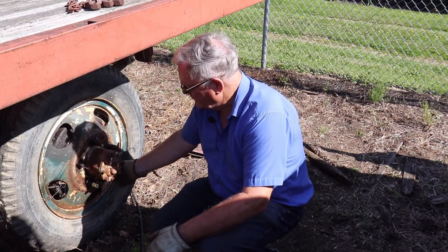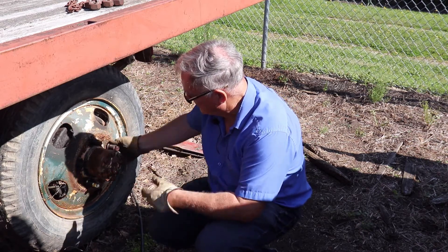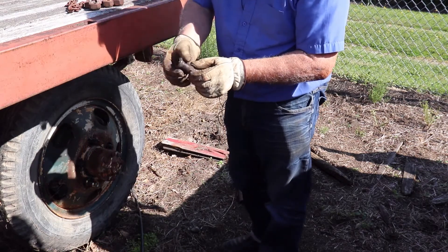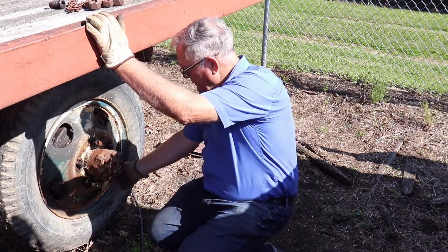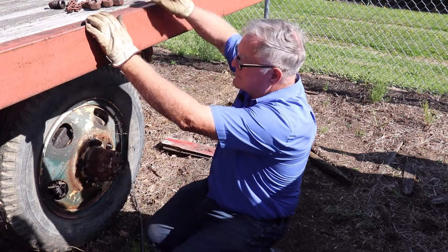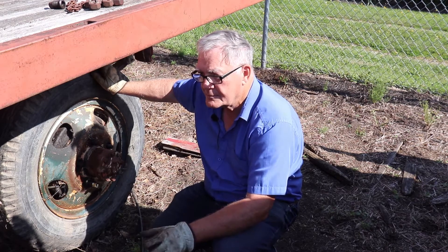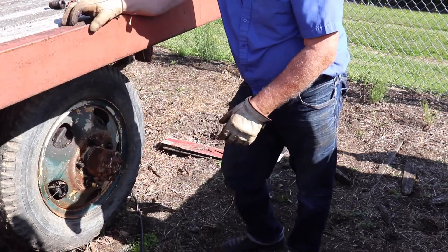So these are called bud wheels. They have a stud coming out of the axle and then another stud going on top of them. One side's left-handed and one side's right-handed. Some of these come off easy - Lord knows why. What we're doing is we want to keep parts here because this is a '57 and I need all the parts I can get. We're taking these off in case I need brake parts in that fire truck - they're exactly the same size.